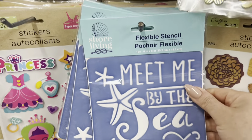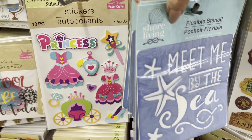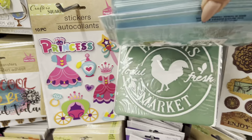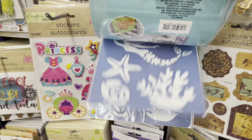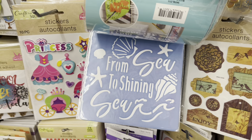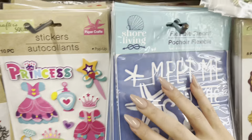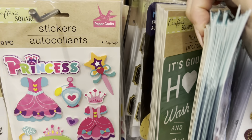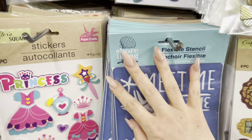These are new — they're part of the Shore Living line, which is all the home decor and stuff. Oh my goodness, okay, this is super cute — I'm going to have to grab one of the farmhouse ones. From the seed is shining — yeah, okay, I'm going to pull these down and grab a couple of the farmhouse ones.